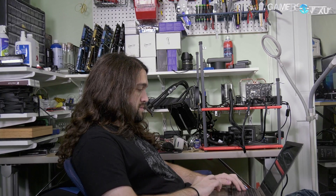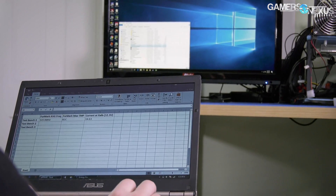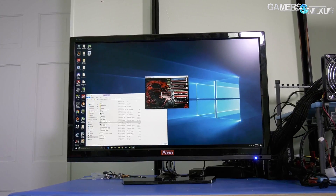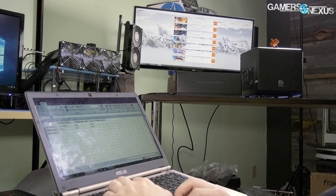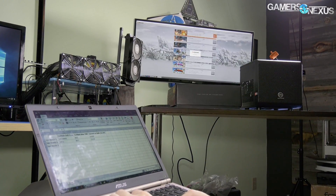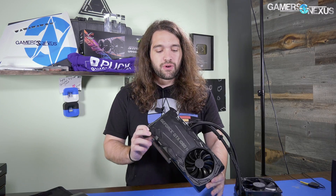Before getting to that, this video is brought to you by Synergy, the software that lets you share a keyboard and mouse between multiple systems. If you have limited desk space and multiple computers to command, Synergy removes the need for separate peripherals or a KVM and works as an over-the-network software. Use our link below to get 50% off the home or pro version with SSL.